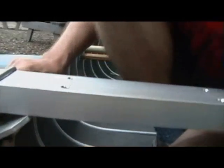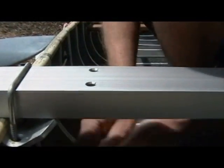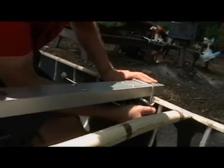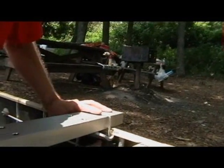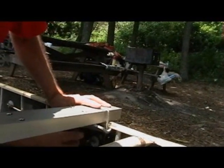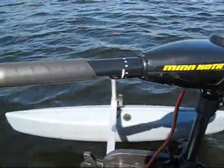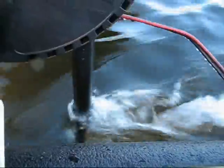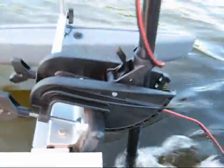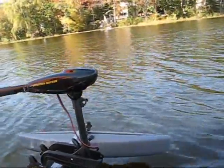Clamps can slide anywhere along the crossbar, so even though this is a pretty wide canoe with a pretty long crossbar, I could put it on the narrowest canoe just by sliding the clamps closer together. The disadvantage of a long crossbar is you wouldn't be able to pull your floats in tight to a narrow canoe. The advantage is the farther apart the floats are, the more stability you get. Leverage is the principle that multiplies the flotation of the floats to give you lots of stability. Having these floats out on long lever arms is what makes the whole system work so well.